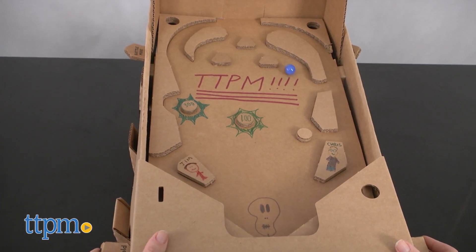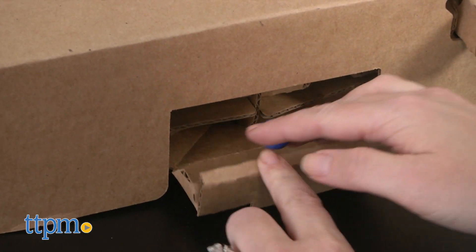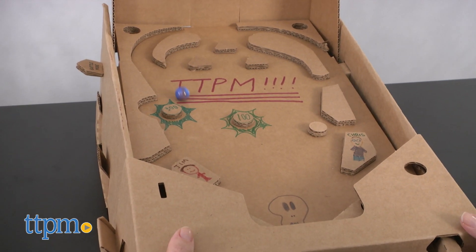It's for ages seven and up. You're not going to get flashing lights, an electronic scorekeeper, and cool sound effects with this pinball unless you make the sound effects yourself, but you will get the satisfaction of having built a pinball machine with your own two hands.